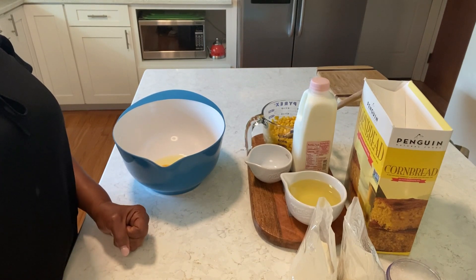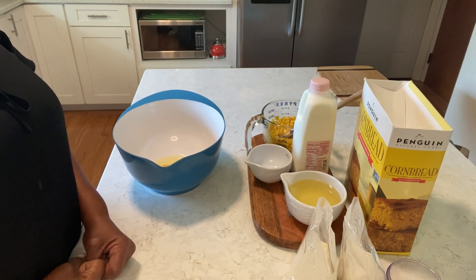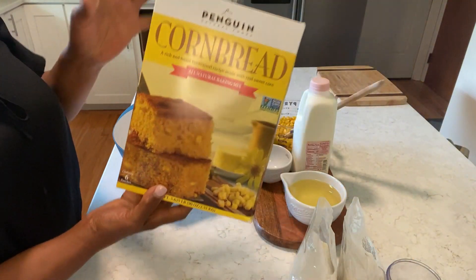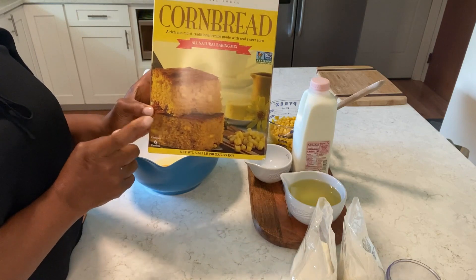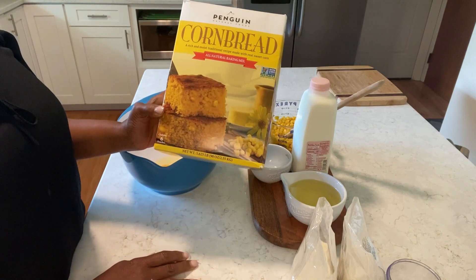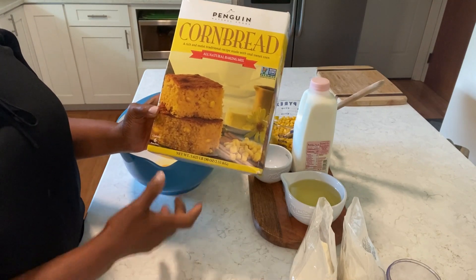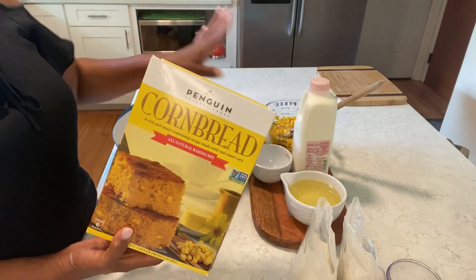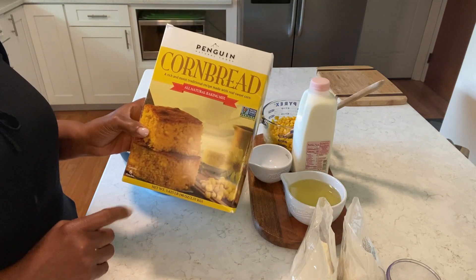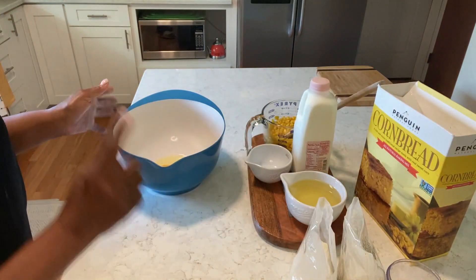Hi family, welcome back to MJ's Kitchen. I hope you're having a great day. Today I'm gonna make some cornbread. I'm using a box cornbread I buy at Costco — it only comes to Costco like once a year. It's the best; it has little dry corn inside of it, but I'm gonna have some fresh corn in my cornbread today.